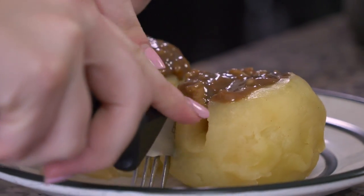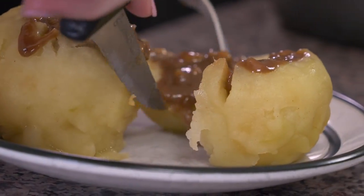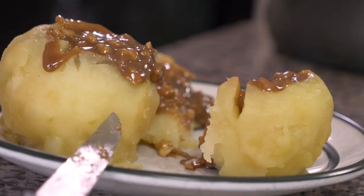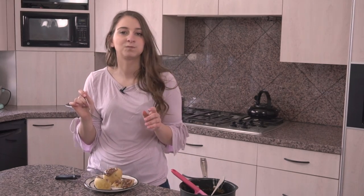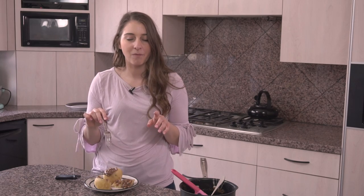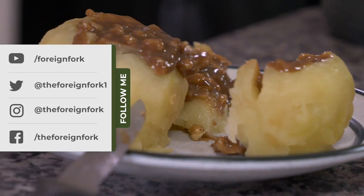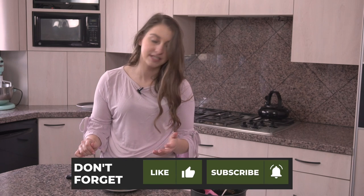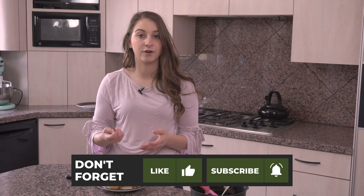Cut it up and it's going to ooze out the middle. Look at that — it looks so good. I'll cut a piece off and try it. That filling is so good, and definitely tastes kind of like deconstructed apple pie, which I love. So it's definitely an easy, good, delicious recipe to make. The recipe is going to be over on my blog, 4andFork.com.